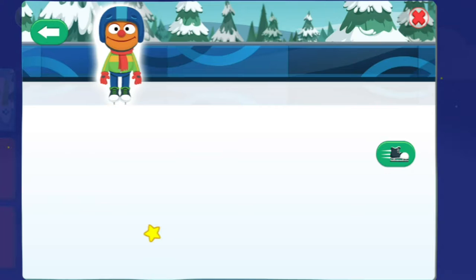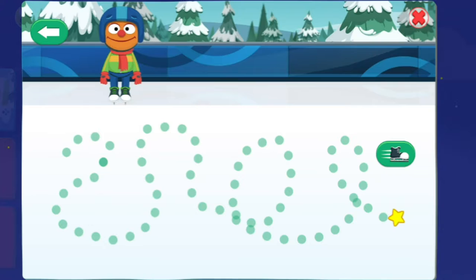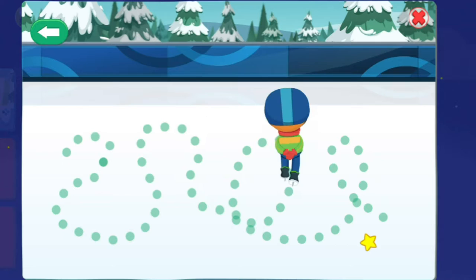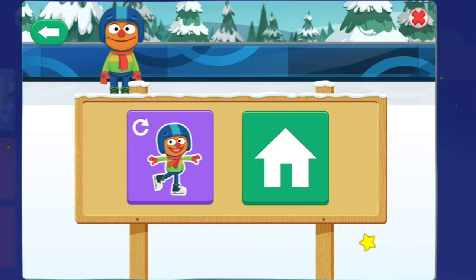Draw a path! Click on the ice to start drawing, then click again to stop. When you are ready to see your friend skate, click here. This skating is terrific! To keep skating, choose this button. To choose another sport, choose this button.